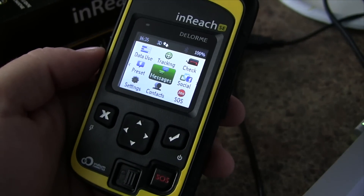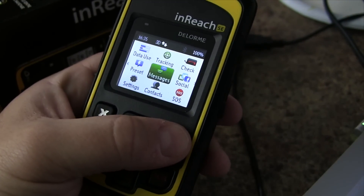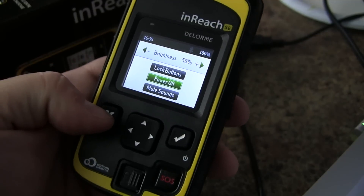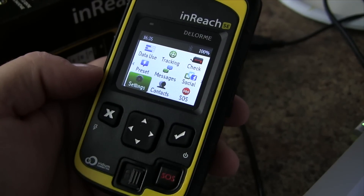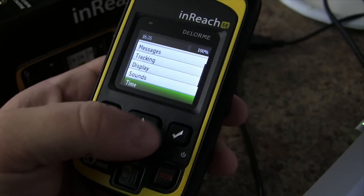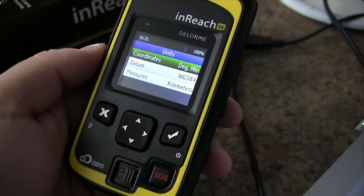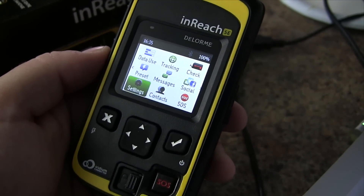A few final things on your device: you can use the OK or Enter button, press and hold to turn it off, or adjust the brightness, lock the buttons, or mute the sounds. X is to go back, and you can use the joystick to navigate the different menu items. You may also want to go into Settings and adjust the time format, time zone, and units. Other than that, you are good to go with your Delorme InReach SE.